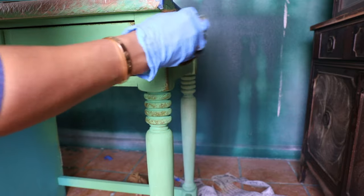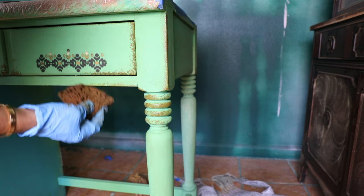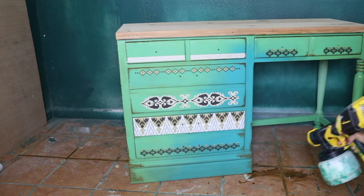For the last step I'm using my sea sponge on the edges a little bit to add a rustic look. And with that we will be done. It's time to use my sprayer to give it a top coat.